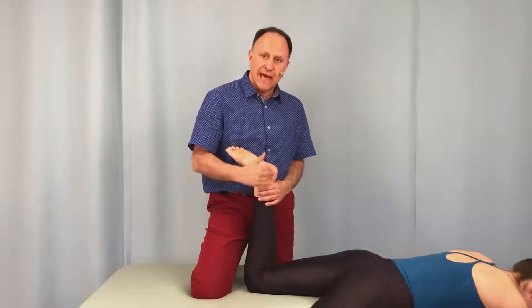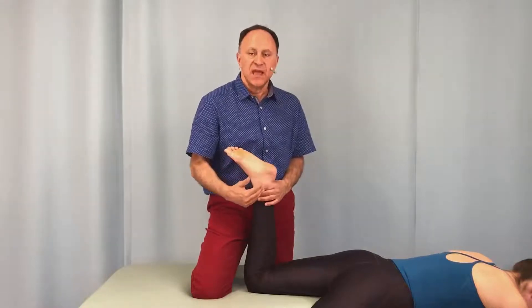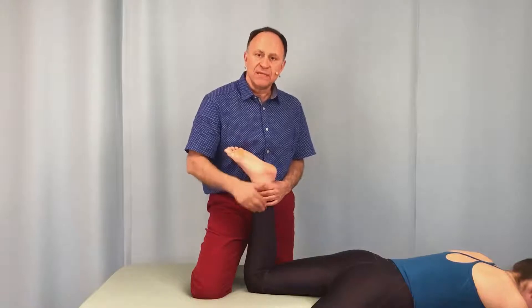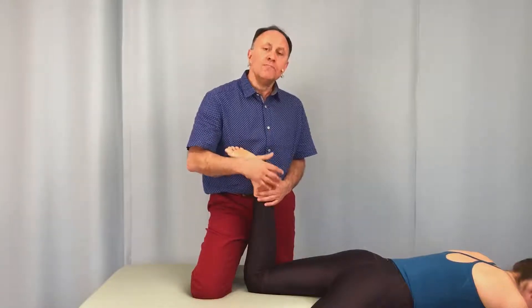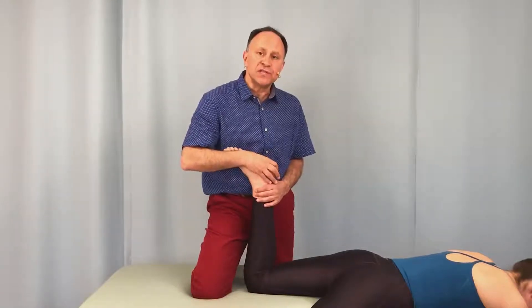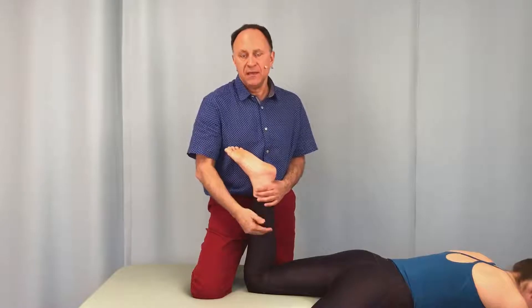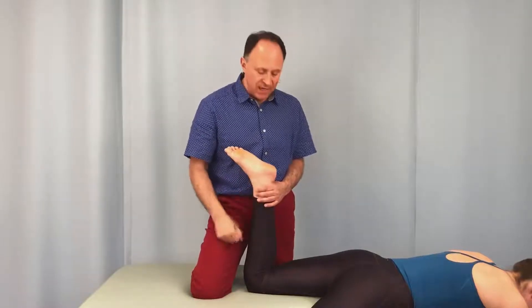And if the menisci — the lateral meniscus or medial meniscus — if either of the menisci are torn, damaged, or inflamed, then that compression would most likely reproduce the client's characteristic pain inside the knee. So a positive is knee pain, and a negative is no knee pain.